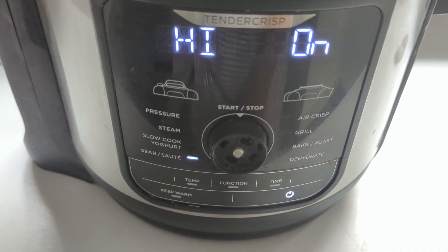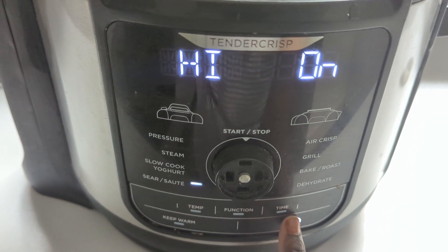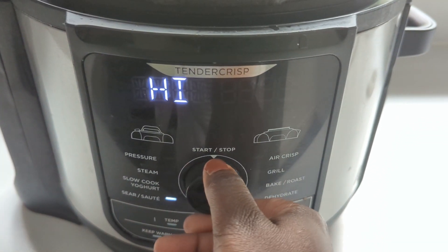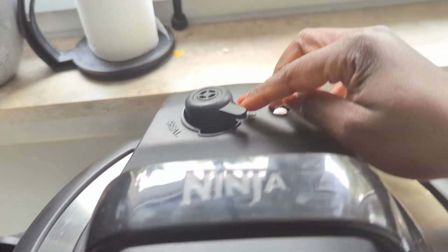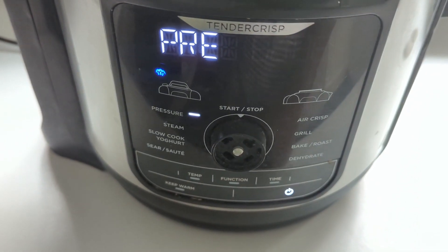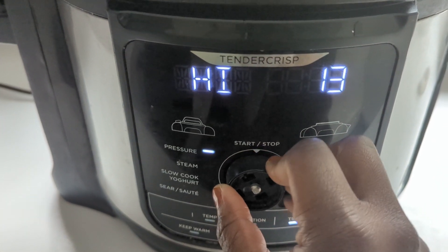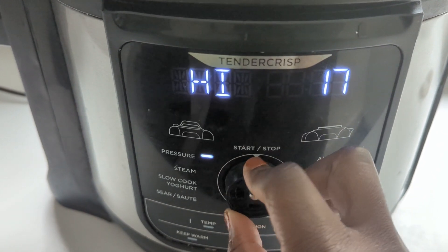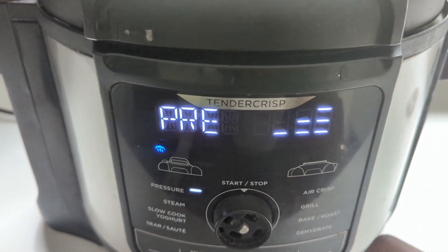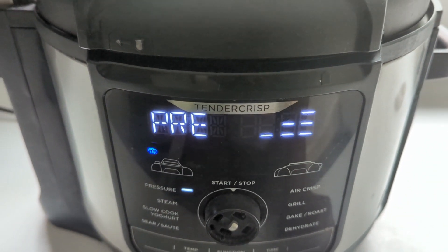We're then going to change the function from sauté to pressure cooking, so we're just going to cancel this. Close the lid, make sure the valve is set to seal, and press start to kick start the pressure cooking process. We're going to set the time to 15 minutes. It'll take about 10 minutes to come to pressure and then it'll start cooking.